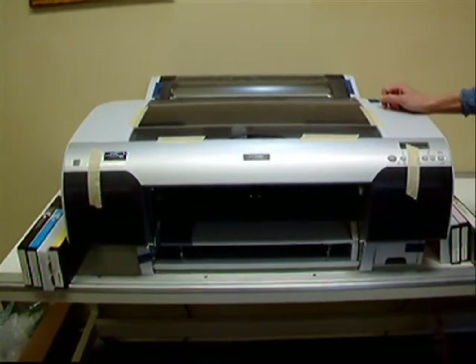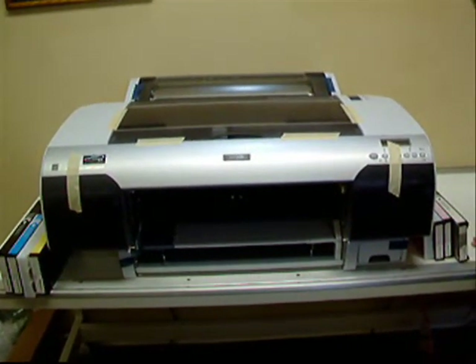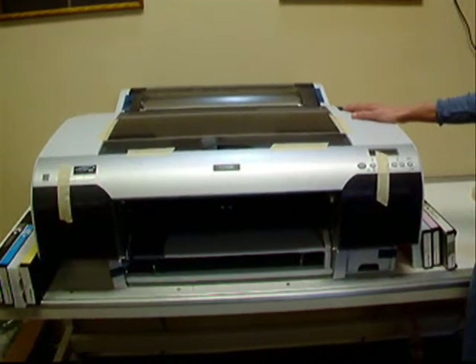Once the 4880 is removed from the box, place it on a firm but sturdy table as displayed here.